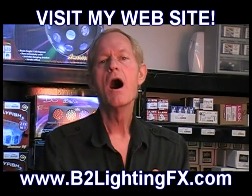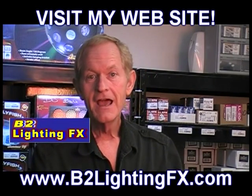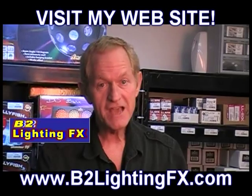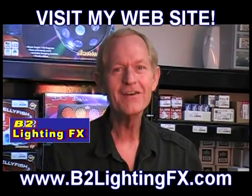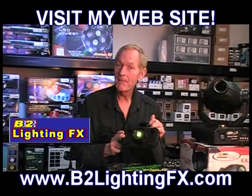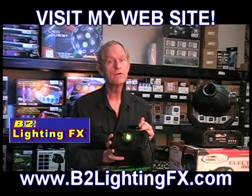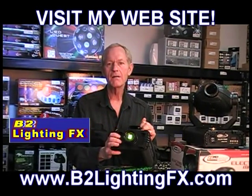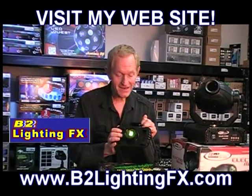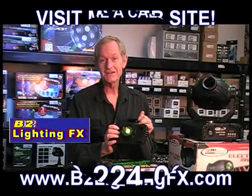It's the American DJ Gobo Projector LED. If you don't have one of these yet, you are going to be asked — can I get my name projected on the dance floor. It comes in great for wedding receptions. If you want a nightclub, you can have a gobo made with your specials. The happy birthday gobo comes in handy too. I'm thrilled about this unit.